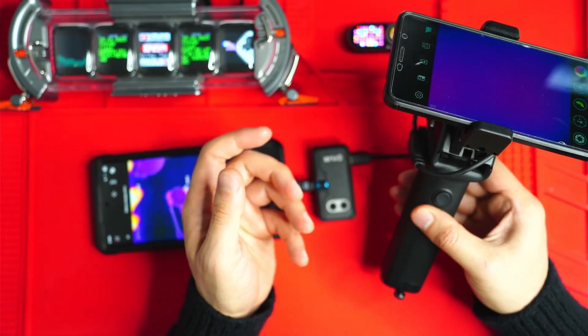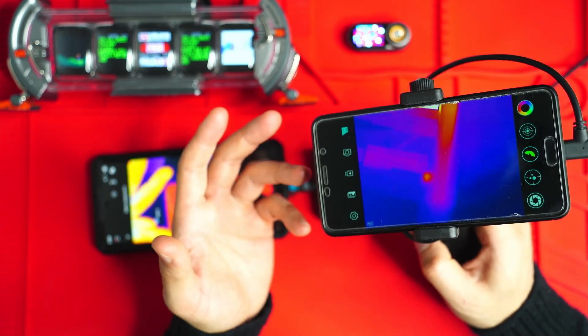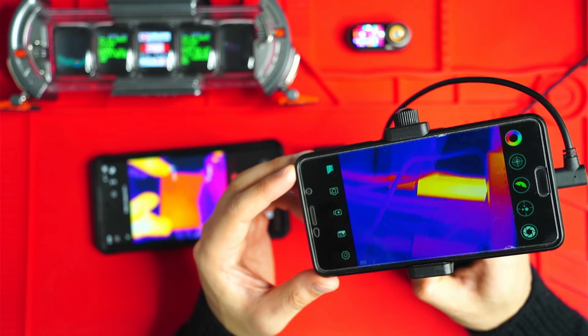In terms of raw thermal resolution and frame rate, hands down, the X3 wins — high resolution, smoother image, better sensitivity. You can't go wrong there.